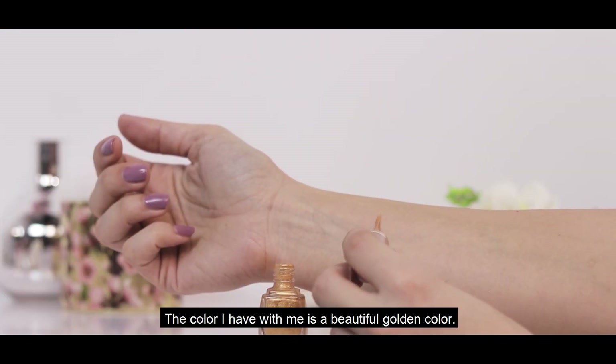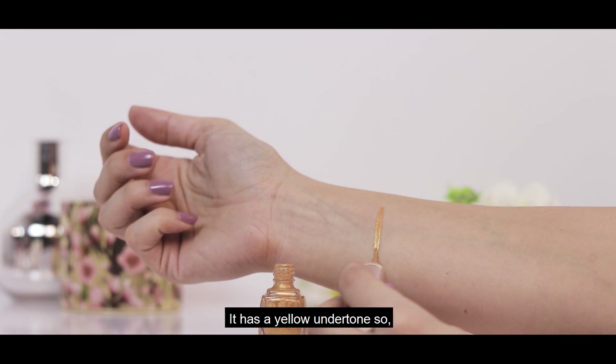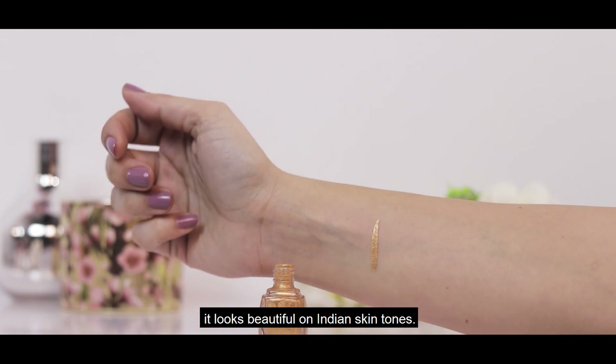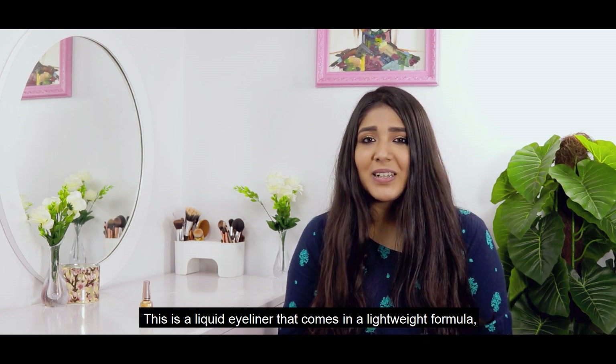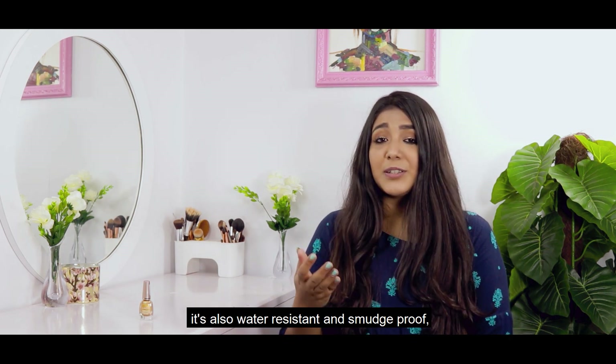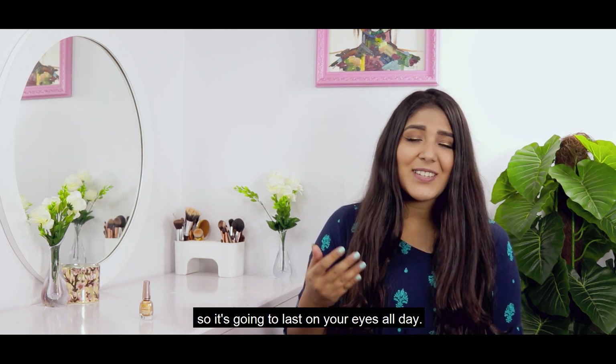The color I have with me is a beautiful golden color. The yellow undertone looks beautiful on Indian skin tone. This is a liquid liner whose formula is very lightweight. It's water-resistant and smudge-proof so it will last on your eyes all day.